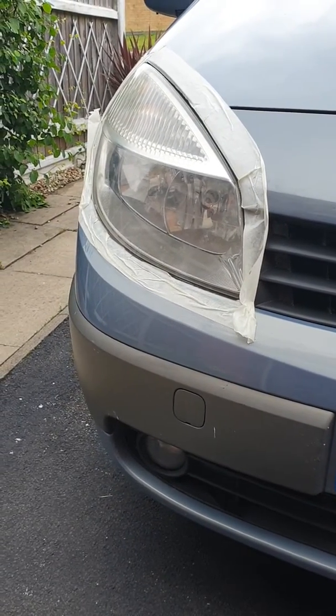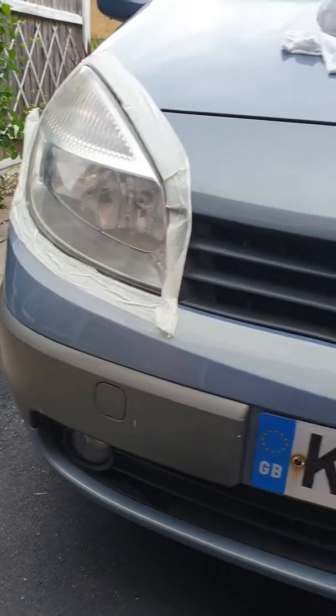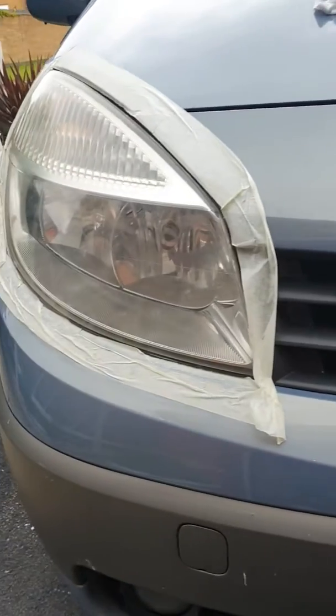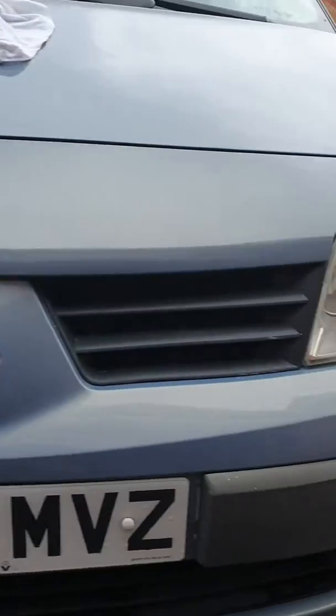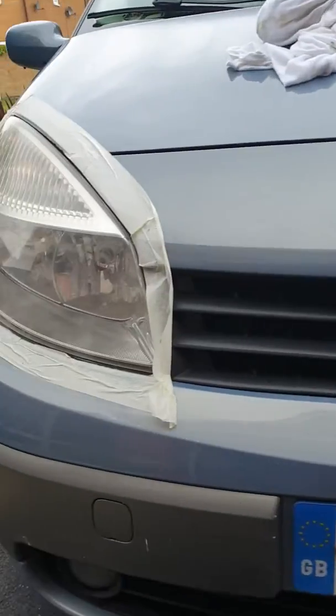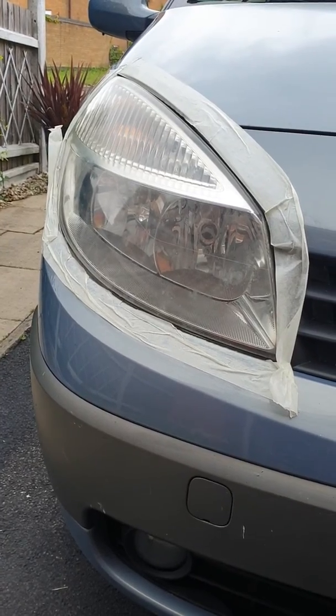Expect each lens to take about an hour — don't think it's going to be a quick job. But as you can see, it does make a difference. This was the worst of the two lenses. If you've been told your lenses are in poor condition and need replacing, this is a ten-pound solution that takes a couple of hours. So there you go.